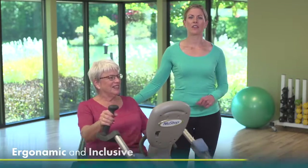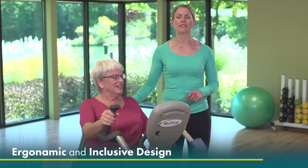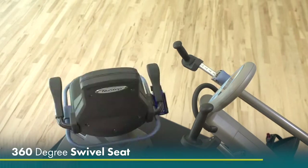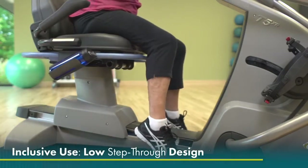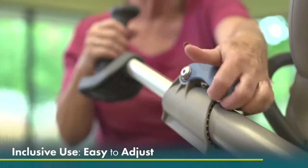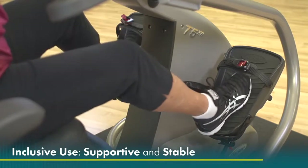Attention to detail in the NuSTEP's ergonomic and inclusive design make adjustments and getting on and off safe and easy. The seat swivels 360 degrees and accommodates users up to 600 pounds. The low step-through design and sturdy grab railing provide extra stability. The pedals are supportive and stable.